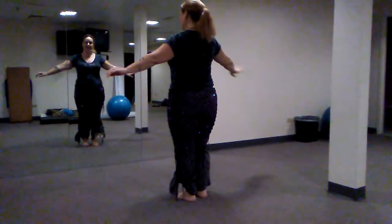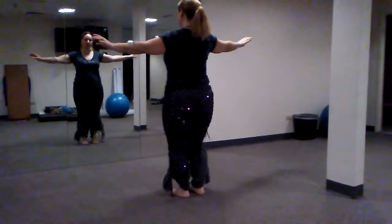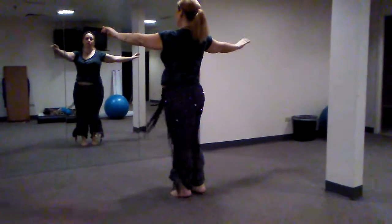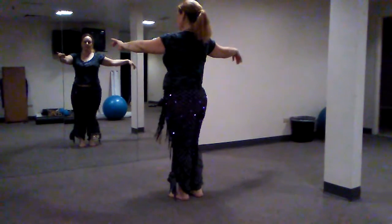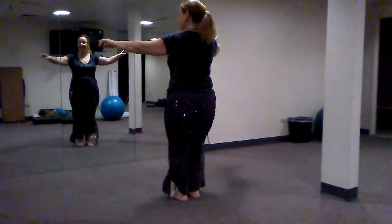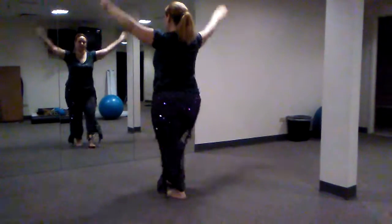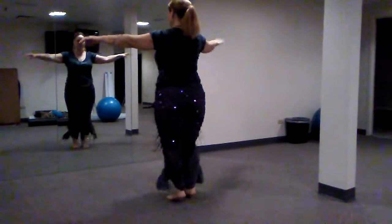Now we're going to add in the accents. Let's follow one with me: we're going to go one and two and three and four. Twist, twist. That twist is a twist forward on the right and back to center. You can lift up on the toes if you like — it's optional. So that's the first one: one and two and three and four, twist, twist.